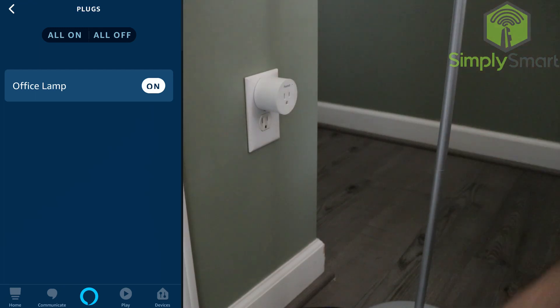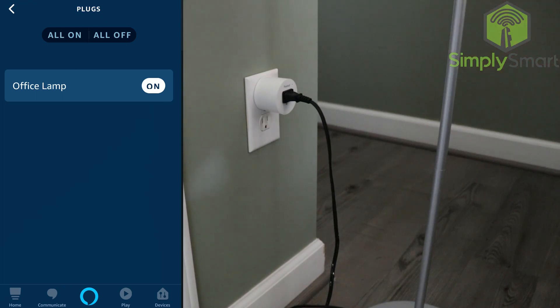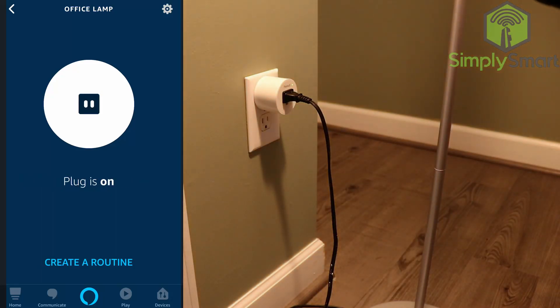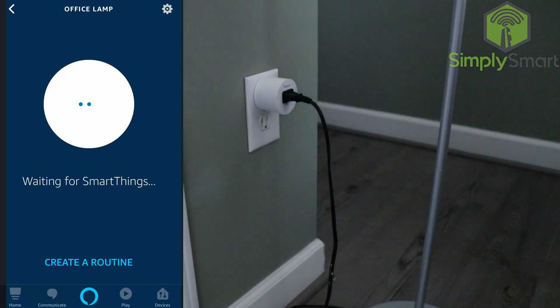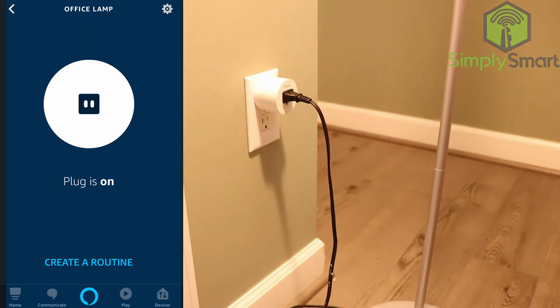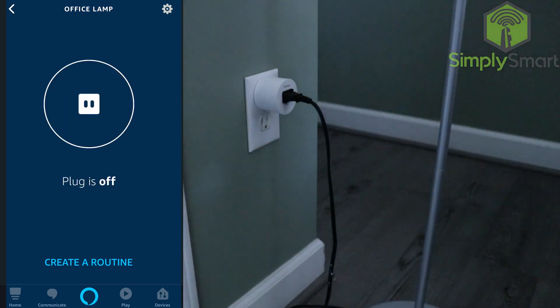Mine was already set there. So I'm going to go ahead and plug the lamp in here and test it right in here. So it works. And now we can do it with our voice as well. Alexa, turn on office lamp. Okay. Turn off office lamp. Okay. And it works.